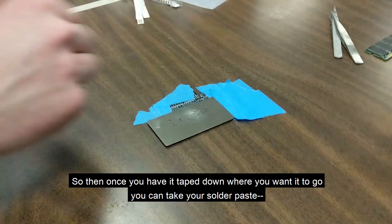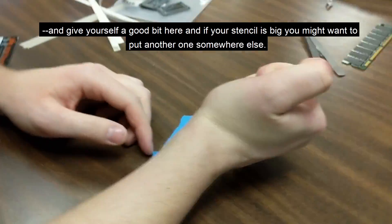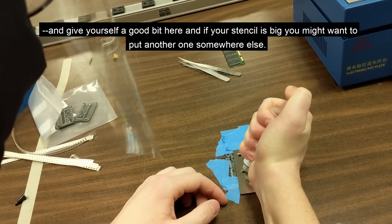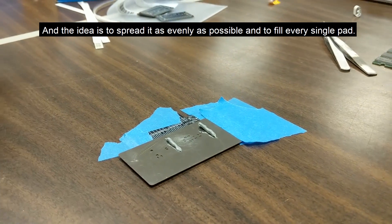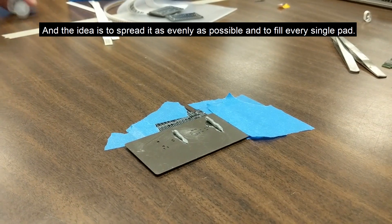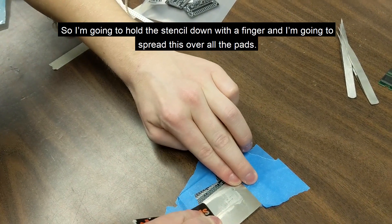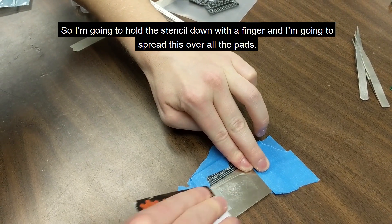Once you have it taped down where you want it to go, you can take your solder paste and give yourself a good amount. If your stencil is big, you might want to put some somewhere else too. The idea is to spread it as evenly as possible and to fill every single pad. I'm going to hold the stencil down with a finger and spread this over all the pads.